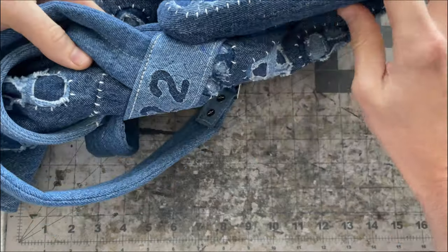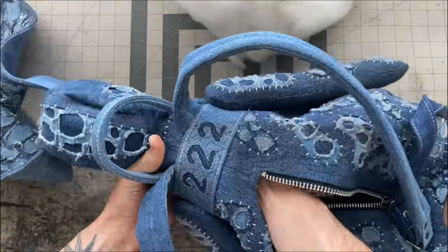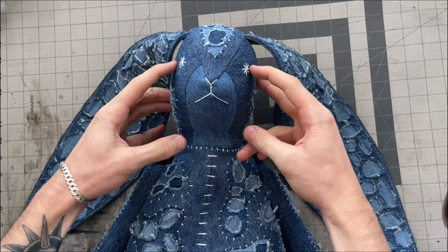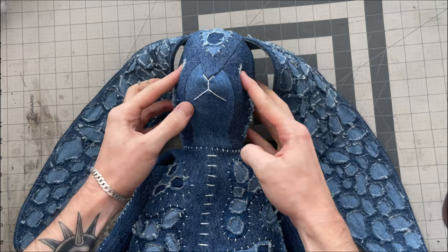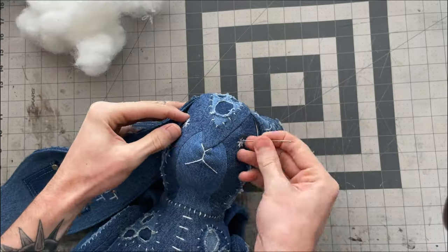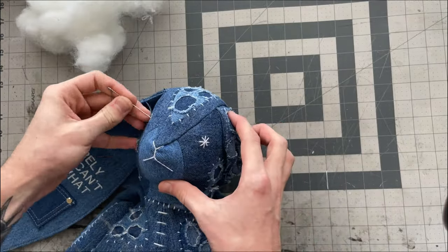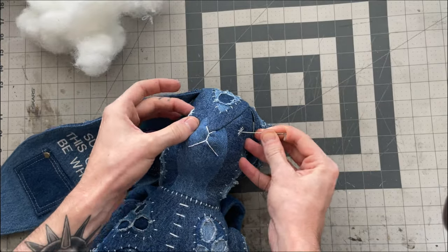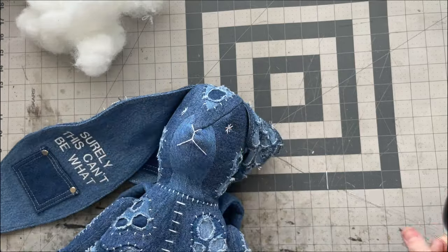Through the hole in the pocket I'll start stuffing the head little by little, making sure to get it as filled as possible. If you want to add a bit of contour to the face so the eyes sit more naturally on the sides, you can do so with a bit of hand stitching using a long needle. I'll start from the inside to hide the knot, then come out right by one of the eyes, go back through to the other side, come out by the other eye, and go back through again. Once you've done this a couple times and pull the thread to create a bit of tension, it will naturally pull the face in and create a nice contour.